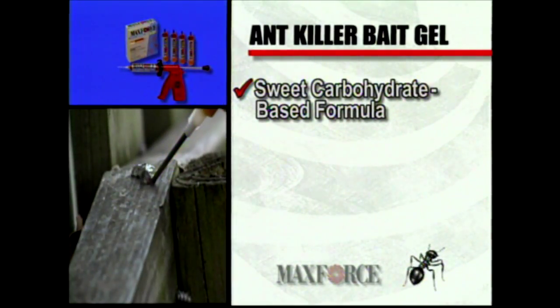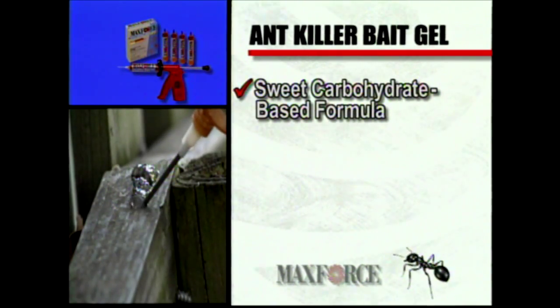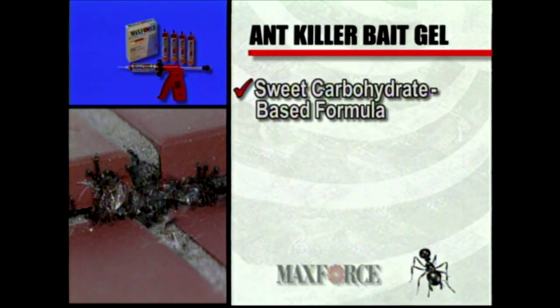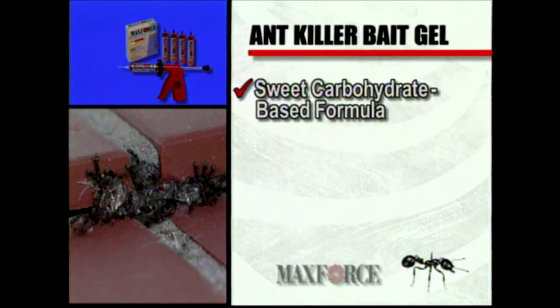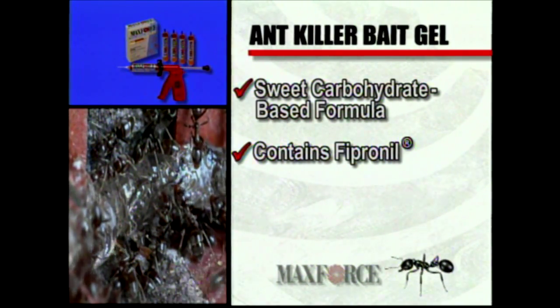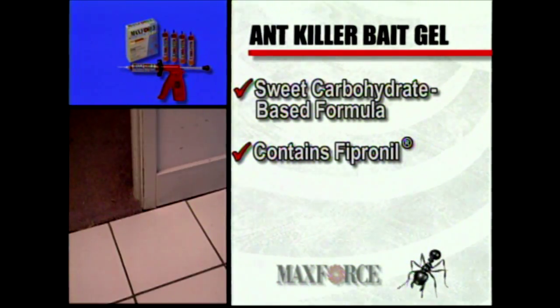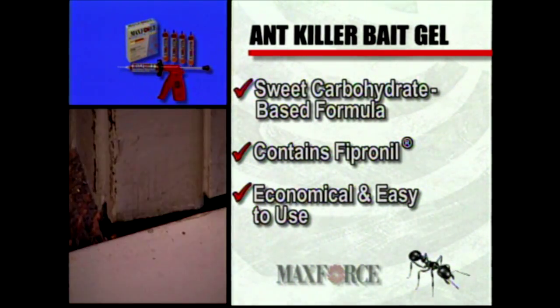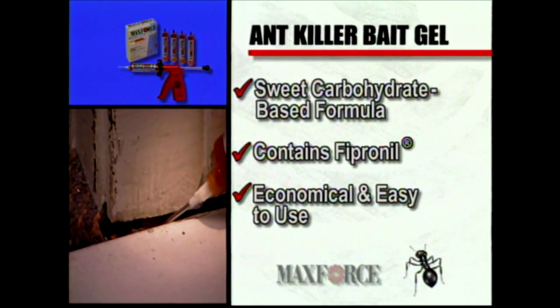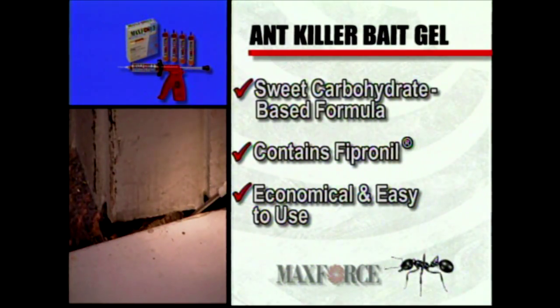MaxForce is the number one choice of professionals. Our MaxForce Ant Killer Bait Gel has a high moisture formula which includes sweet, carbohydrate-based ingredients that are attractive to a wide variety of ant species. The gel contains fipronil, a proven active ingredient that provides fast control of ants. Economical and easy to use with a MaxForce Bait Injector, the gel is designed to be applied to cracks and crevices, out of sight of customers.